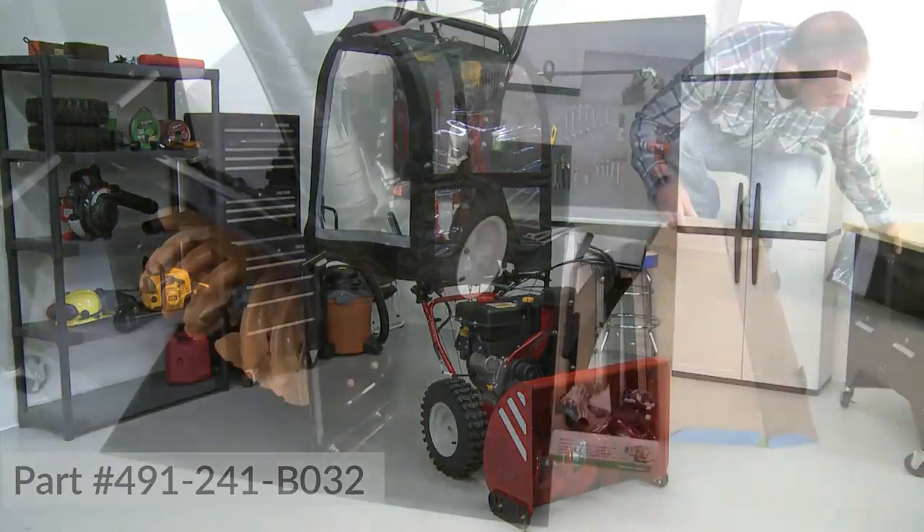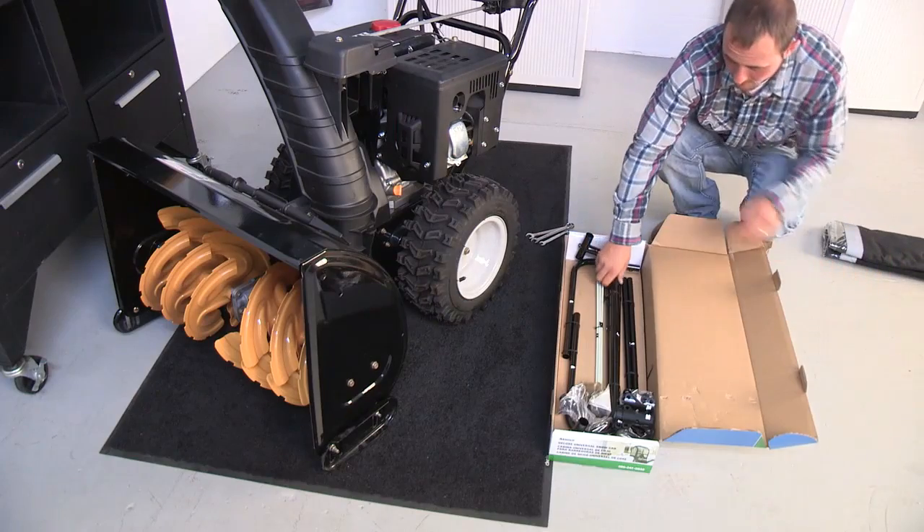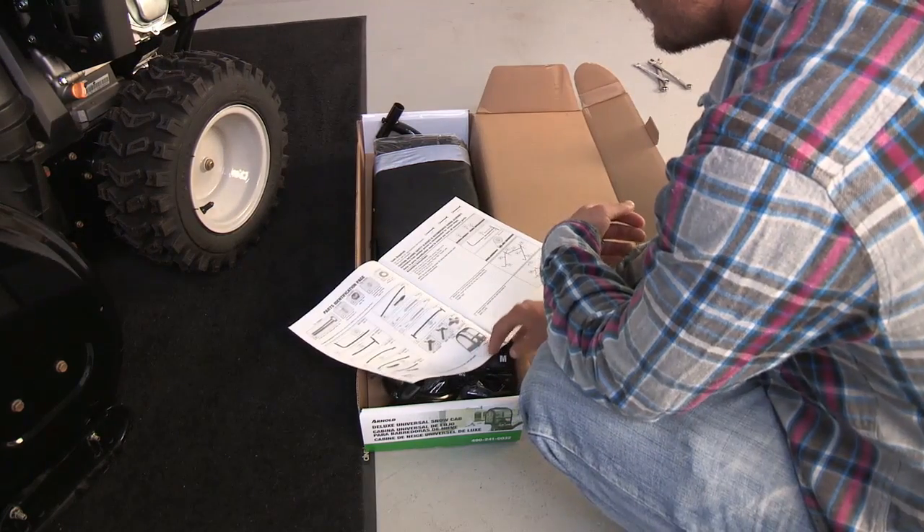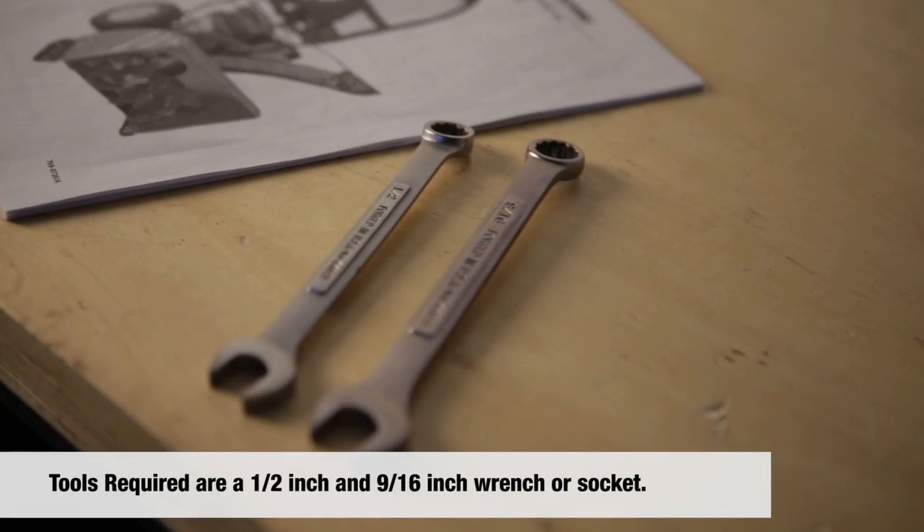This video will demonstrate how to assemble your snow thrower cab. Remove the contents of the box and make sure you have all of the parts. Refer to the manual for setup instructions and the parts list.